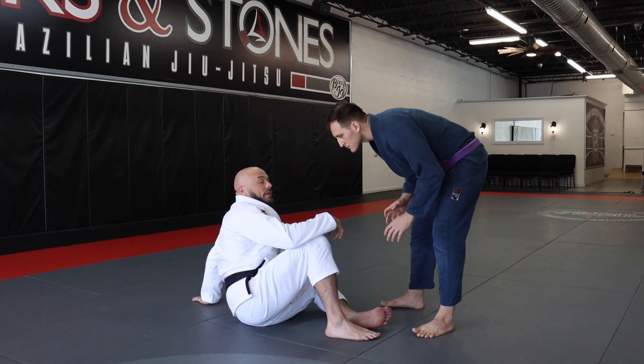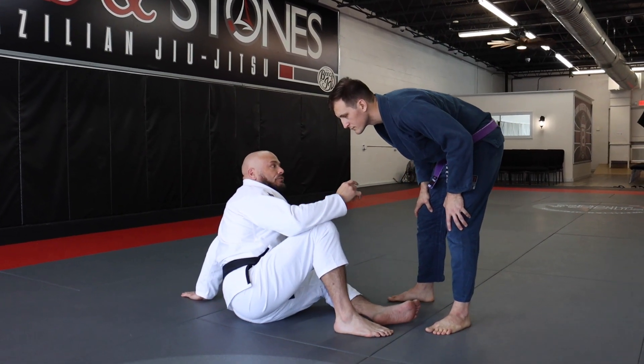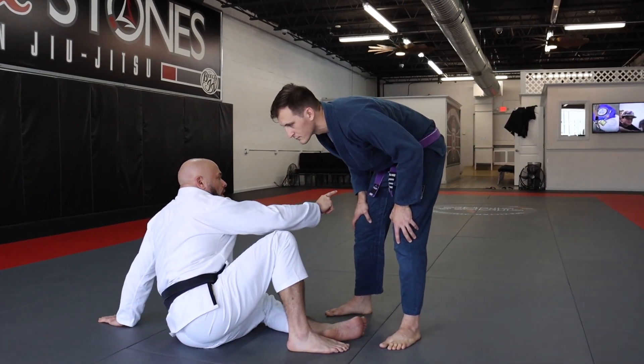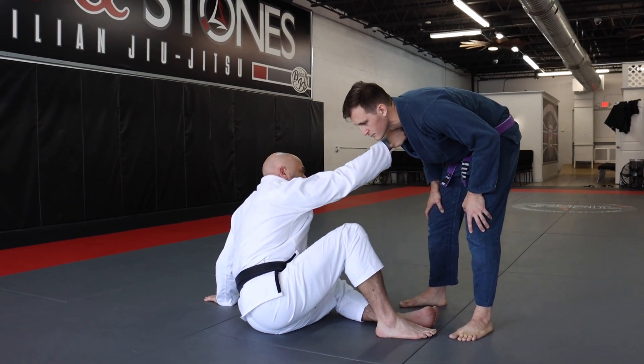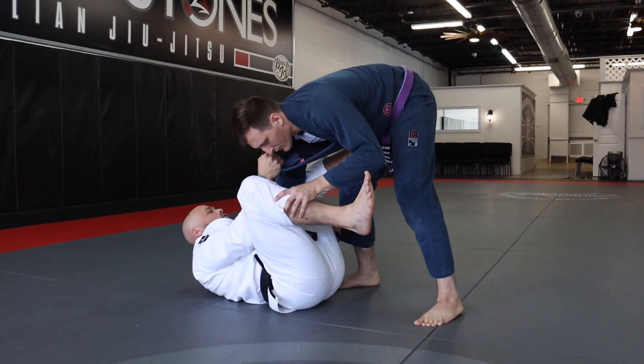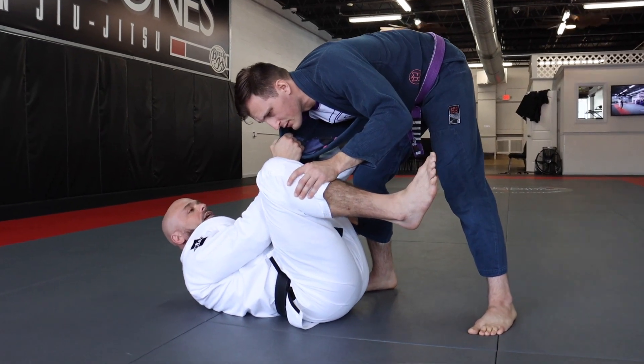Entering into our De La Riva, we're going to be going in with our collar sleeve drag like we've been doing, except instead of going for the collar, this time I'm going to be going for the pant leg. So I'm dropping in, putting my foot onto the hip, and immediately looking for my pant grip on his leg right here.